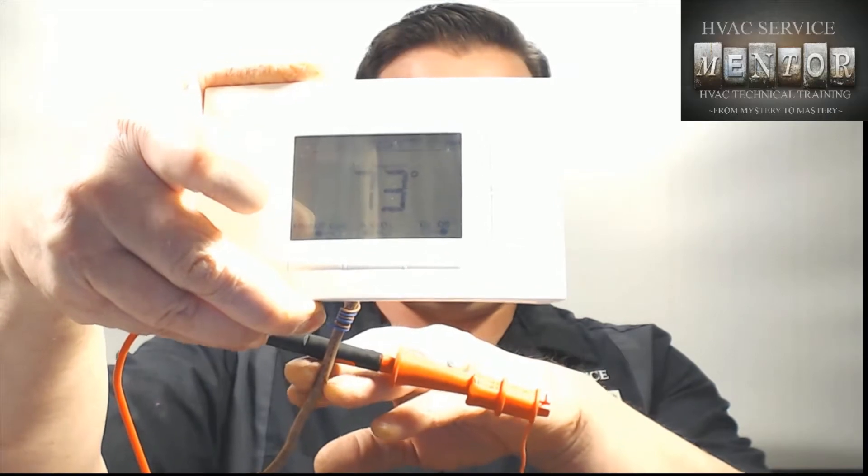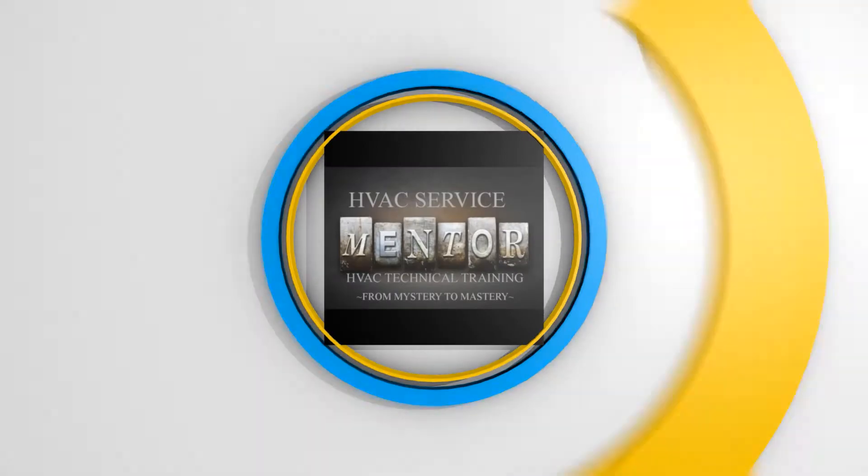Hey folks, welcome back. Eric Scheidel here, the HVAC Service Mentor, and this is part three of our four-part series on how a thermostat works. In this section we are going to show you how to bench test a digital programmable thermostat like this one. Ordinarily if I was in the field and wanted to bench test a thermostat like this, I would pull it off the wall, leave the sub base behind, and test between the pins on the thermostat. But camera-wise it's kind of hard to show that.